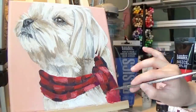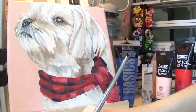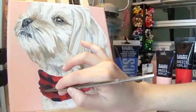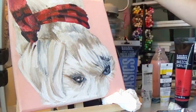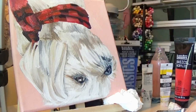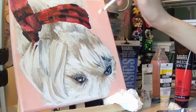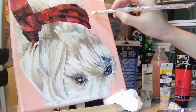My favorite part was painting the snout. I really loved the skin color around her lips, making the nose, having tiny strands of fur go on top of that, and of course her glorious mustache, with her little teeth just poking out — I thought it was really cute. I'm also really happy with how the eye came out.